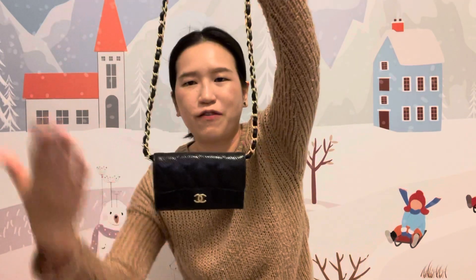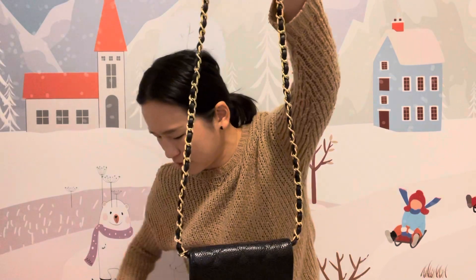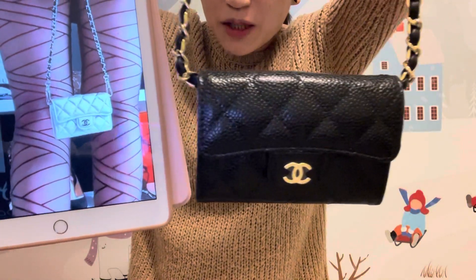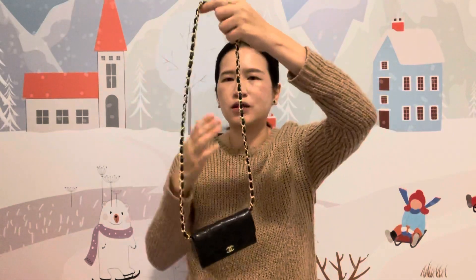You don't see this part at all, and it looks just like the card holder in the photo — much better! I picked the short chain because I don't want the long strap, so then you can wear it in different ways.